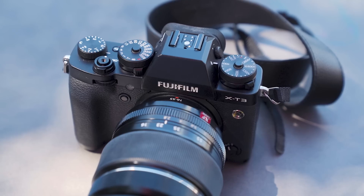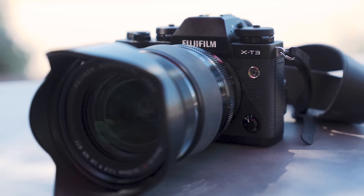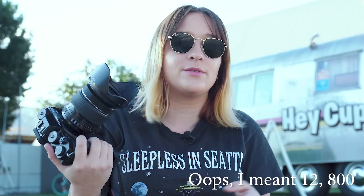Before we get into talking about the 200 millimeter, I really wanted to run through the specs on the X-T3. This is the brand new X-Trans 4 sensor — a 26 megapixel sensor. It also has the X-Processor 4, a brand new processor that helps a lot with low-light capabilities and speed. The ISO range is 160 to 1280 native, up from 200 as a base ISO, and it's expandable from 80 to 51,200.